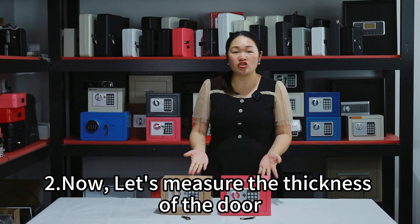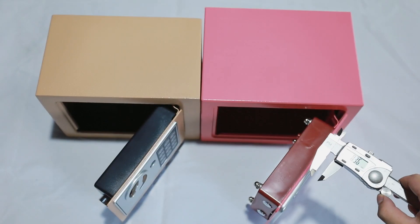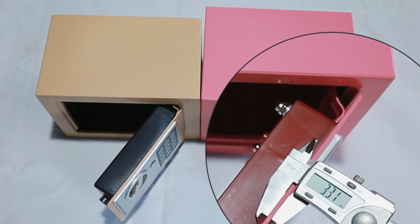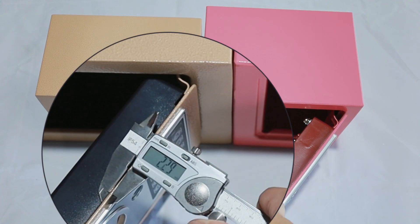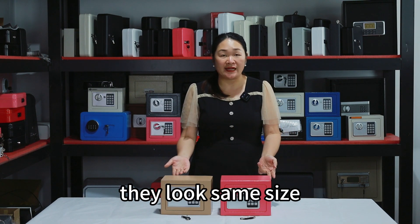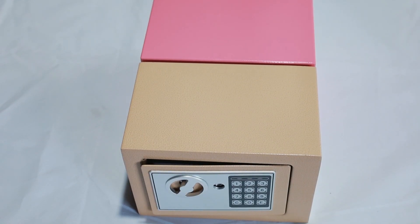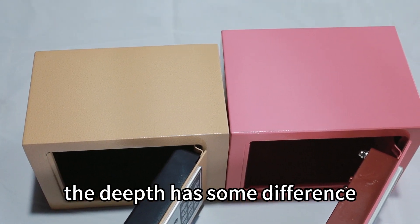Now let's measure the thickness of the door. Next, let's measure the sizes. They look the same size, but in fact they are different sizes. The depth has some difference.